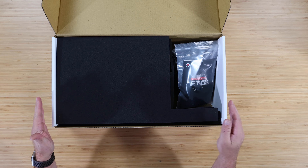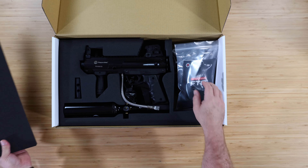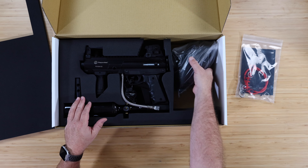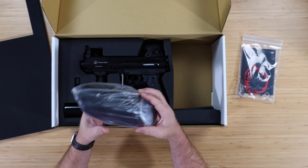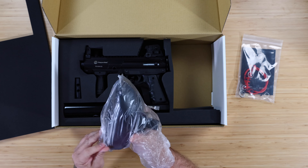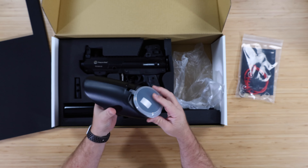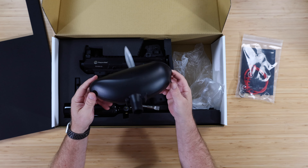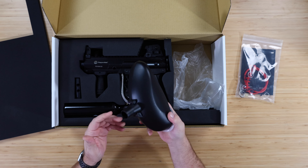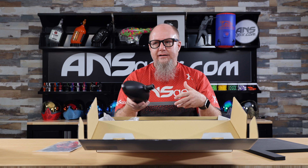Here's the case it comes in, with a foam cut-out on top to protect it. We've got a little parts kit, manual, o-rings, spring, and tools in there. We've got our hopper — this is just a basic gravity hopper right here — it's going to hold around 160 to 170 balls or so. No electronics or anything, since it is essentially a paintball gun setup.